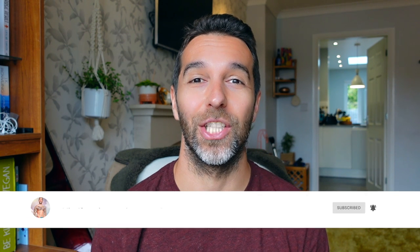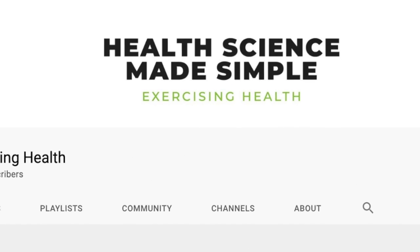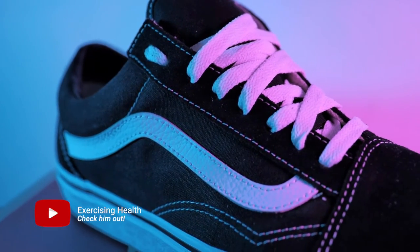So slap that like button and let's get straight to the video: How to turn your Vans into barefoot shoes. I saw this video on Exercising for Health's YouTube channel — if you haven't seen that channel I highly suggest checking it out and I'll put the link in the description of this video.